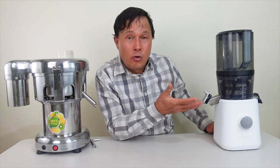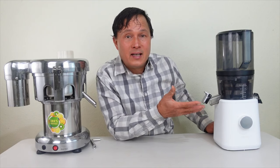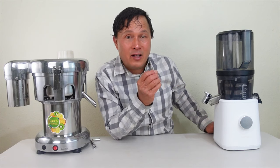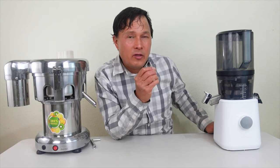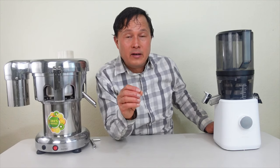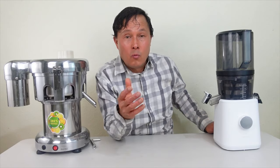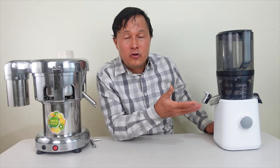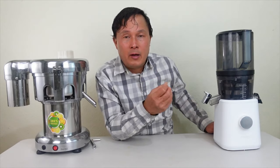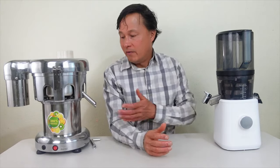Nama has customer service staff located inside the United States that you can email or contact. The Nama company has some of the highest level customer service in the juicing industry — I'd put them within the top three of all the juicer companies I deal with. Rest assured when you're buying the Nama you'll be able to get customer service and warranty support for any concerns or problems in the future.